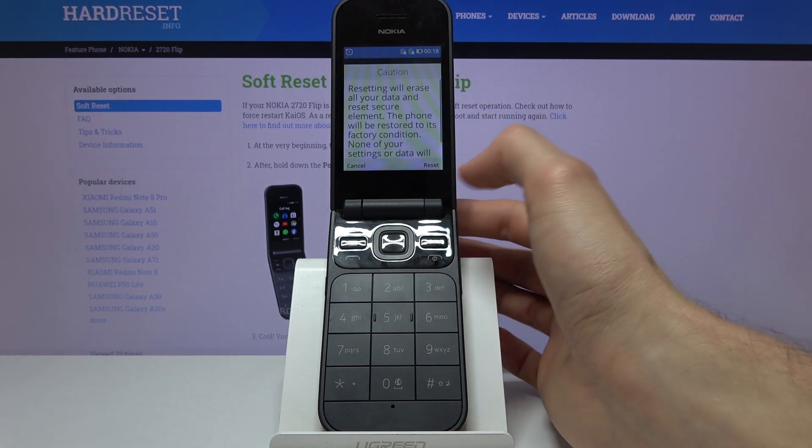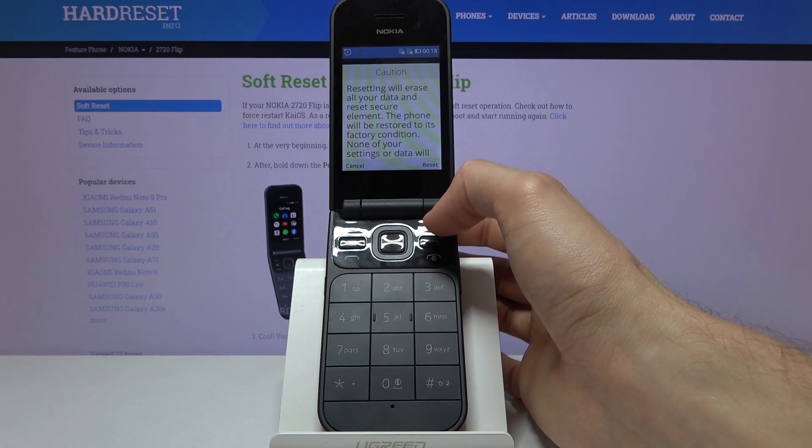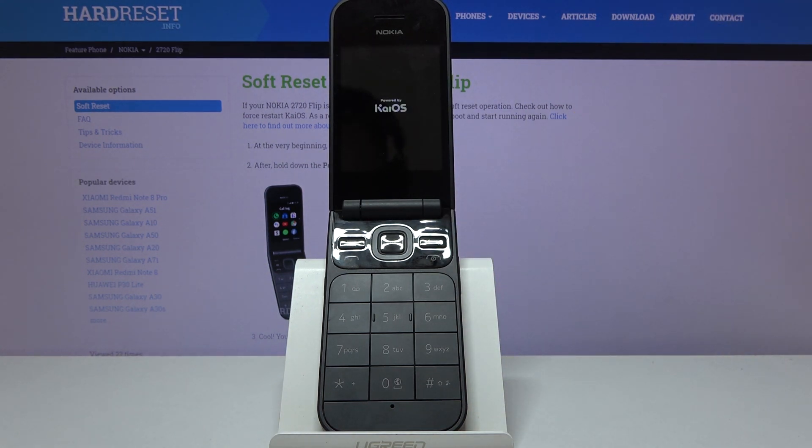Tap on it. It will give you a message that performing this will remove all the data — we're aware of that, that's the point of it. So let's tap on Reset and now the process will begin.